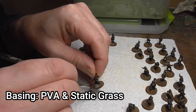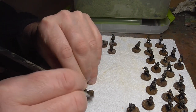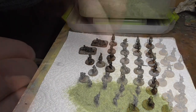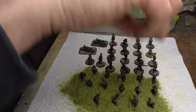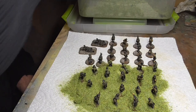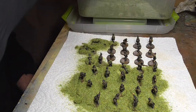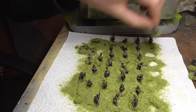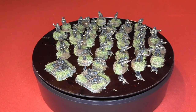We are definitely on the downward slope here — this is the basing, the last little bit. I use undiluted PVA once again and paint random blobs all over the figure bases. I put them on a bit of kitchen towel so I can get all the basing done at once, working through with the PVA applying random blobs here and there. Then I sprinkle static grass over the top. I've never bothered with a static grass applicator — once you blow on the grass it actually stands up anyway, especially at 15mm. I just sprinkle the grass on by hand using a mix of different colors, then knock off as much excess as you can and save it on the towel so you don't waste any.